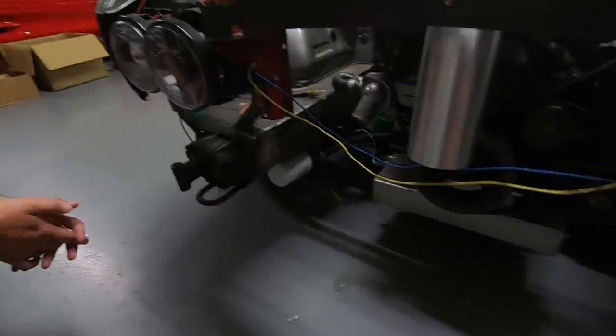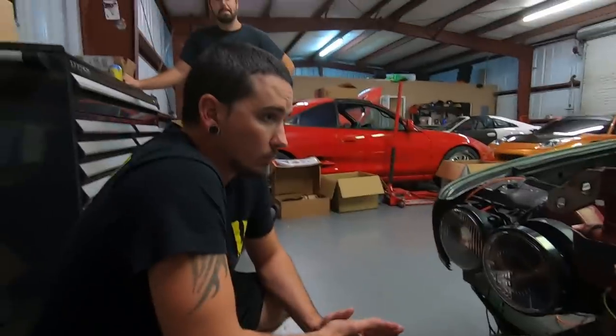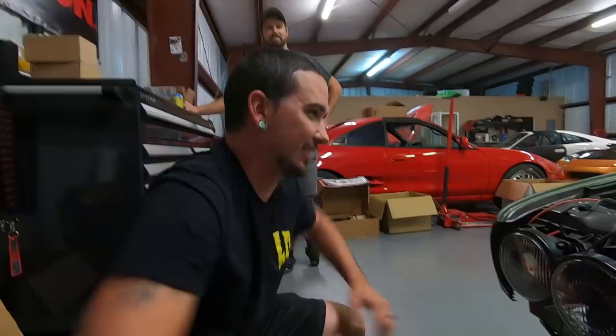Getting rid of all that is just going to help us in the future. So I think for tonight we're actually going to try and get the radiator test fitted in here, start building this new lower core support deal, and then maybe start mounting up the intercooler as well — all so we can try to figure out where the turbos go. It's probably going to end in disaster, but we'll get there.